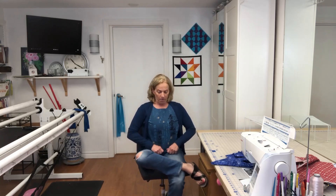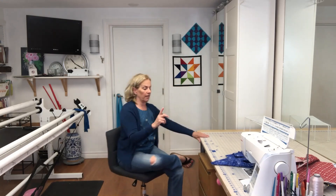What we're going to do is stretch out our bum, our hips, and our glutes. We're just going to bring one leg up over the other, sit nice and tall, and then we're going to hinge forward. I'm going to show you the difference between hinging and bending.